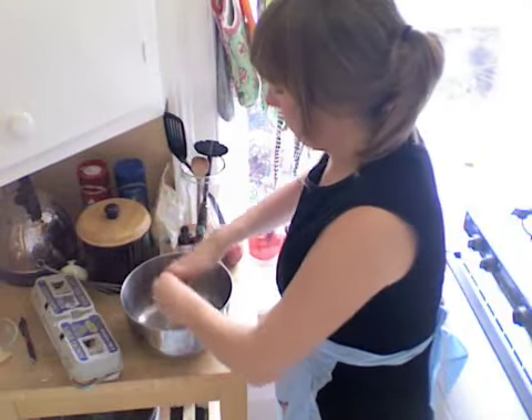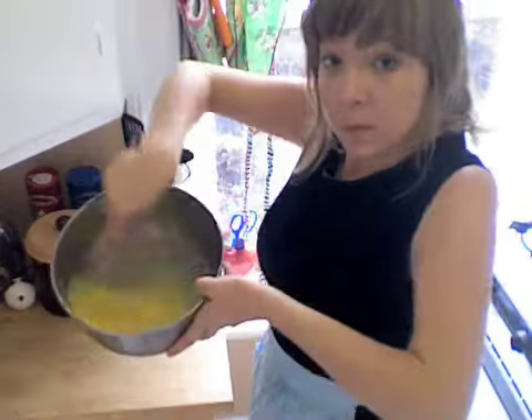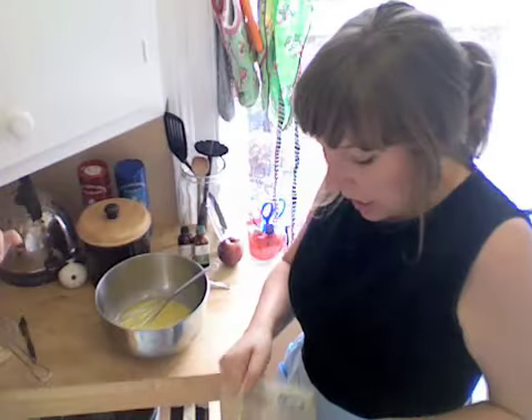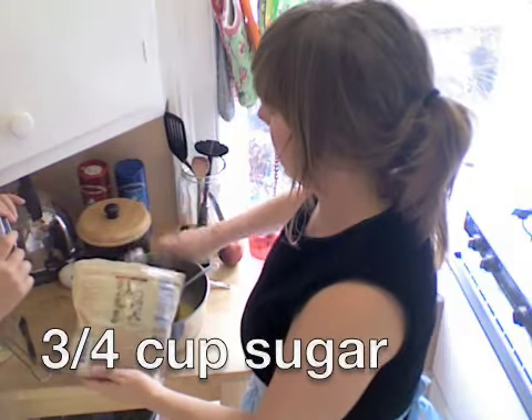We're going to start off by taking two eggs and break them into the bowl. I'm just going to beat the eggs. Now I'm going to add about three quarters of a cup or so of sugar. I've actually only got this whole cane sugar left, so hopefully it'll taste great. And I'll whisk this in.